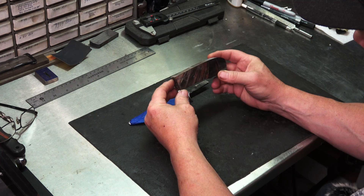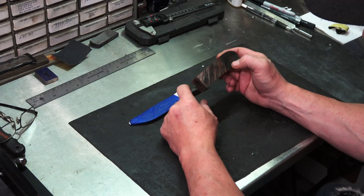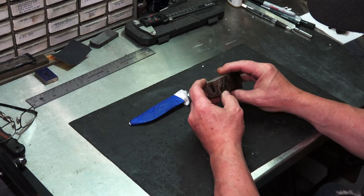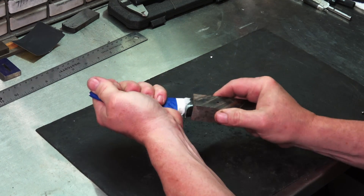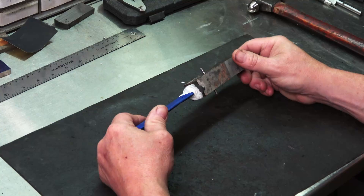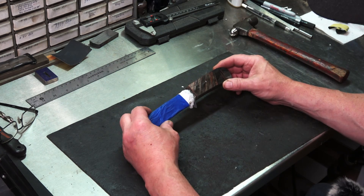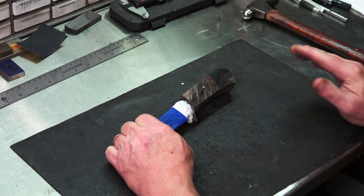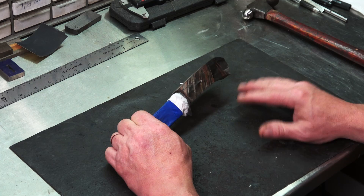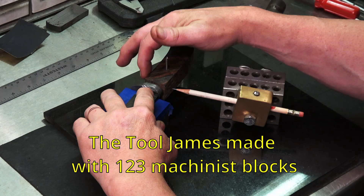With the profiling done, I'm about 3/32nds higher and lower than the guard from top to bottom. That gives me room to finish it out when I get to that point. Right now I want to put it back together and start laying out some lines so we can do our sculpting. I'm going to use a little trick that my friend James Keating at Red Beard Ops came up with — you don't have to have a granite surface plate or a height gauge. I'll use something you probably have sitting around your house — cheaper, easier, and just as good. I'll put some reference lines around the top and bottom.